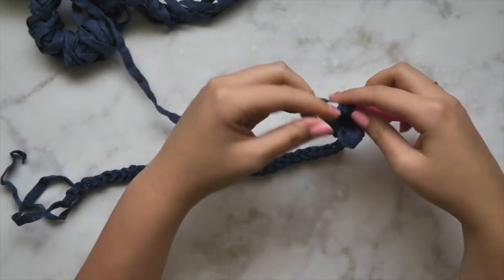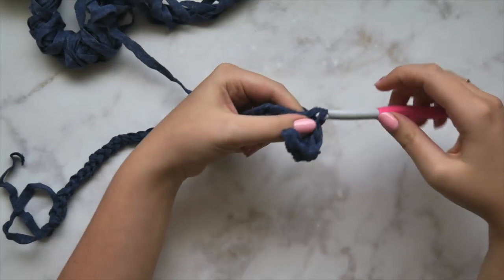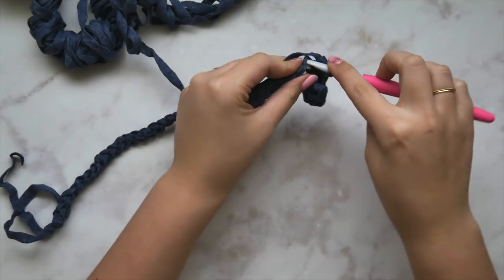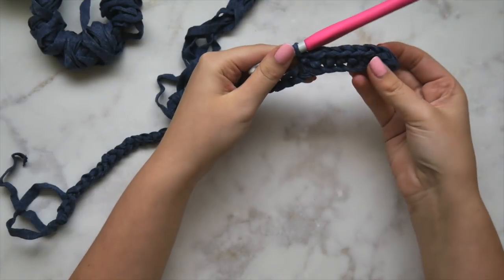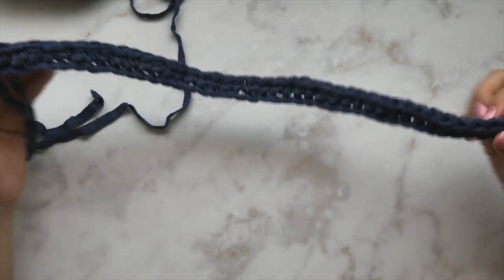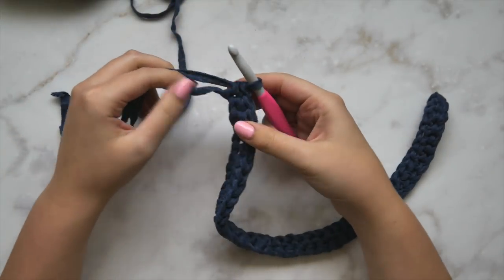If you can single crochet, you can make this cardigan — I truly believe that. It's very simple and straightforward with a little bit of shaping, but this entire thing is made up of single crochet. So if you're looking to tackle your first garment or your first sweater, this is definitely a good one to try.